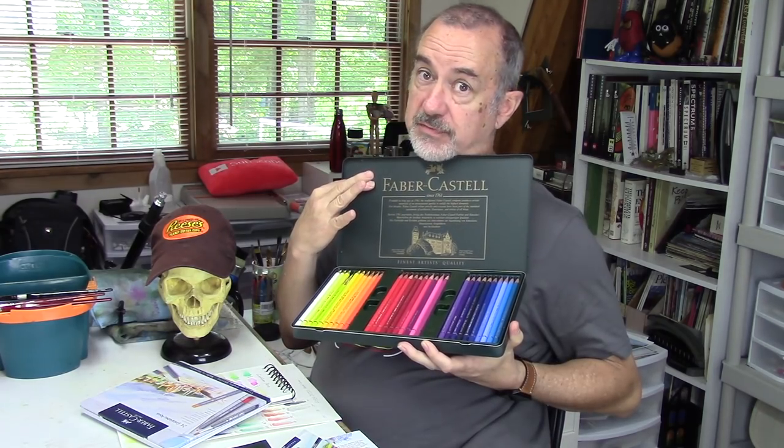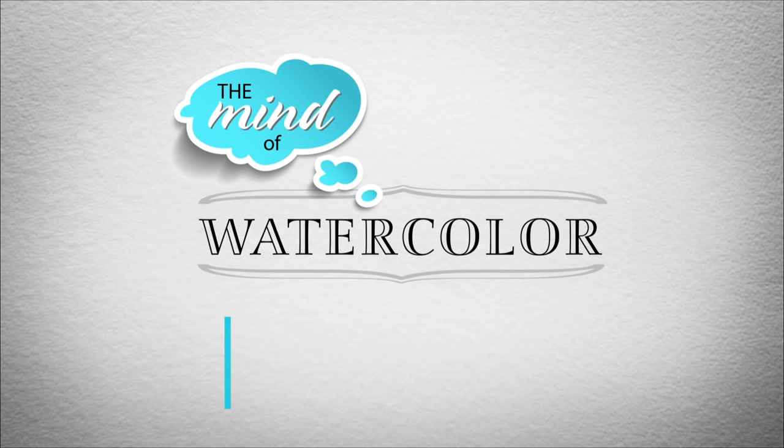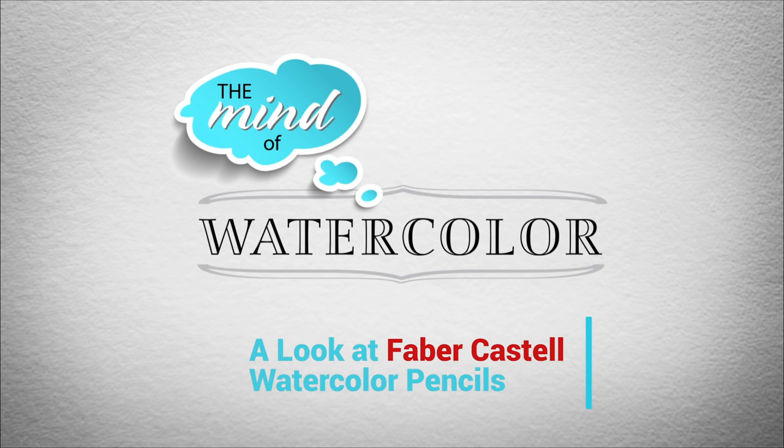I got a passel of pencils here. A passel - that's somewhere between a bunch and a bazillion. Watercolor pencils for days. Hello, minders. Welcome back to the Mind of Watercolor.